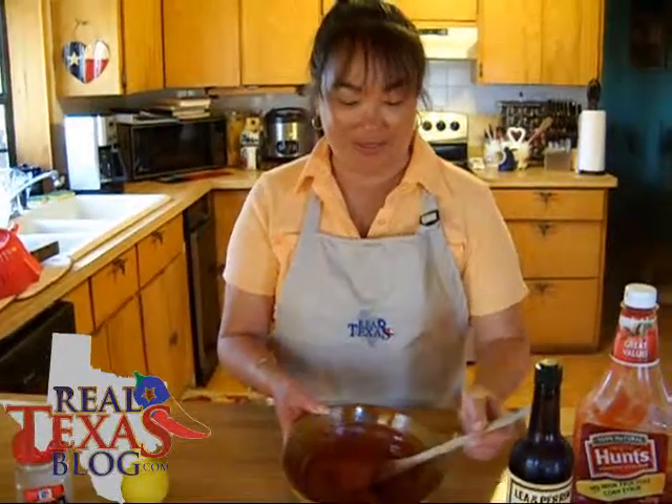And there you have it. I'm Ramona Wurst and from my Real Texas Kitchen, this is my Secret Shrimp Cocktail Sauce — and it is delicious.